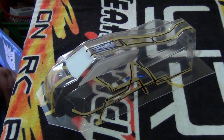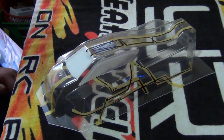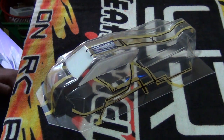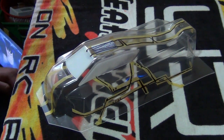G'day everyone, I'm X-Ray Racer 1. Welcome to part 13 of the X-Ray XB4 Buggy Build Series. Before I carry on, I kind of made a stuff-up with part 12 — I accidentally said it was part 11. So if there's any mass confusion, the part where I said it was part 11 was actually part 12. I accidentally said part 11 twice for two videos. So this is part 13.